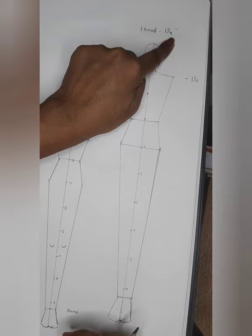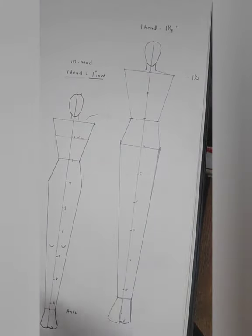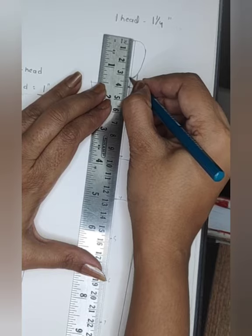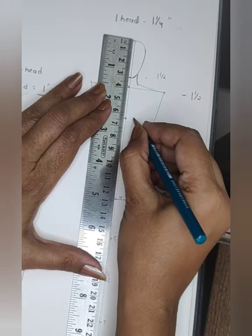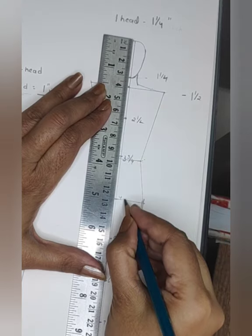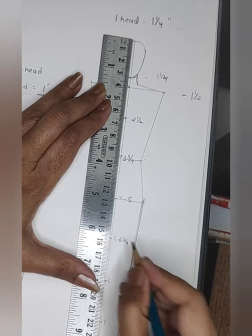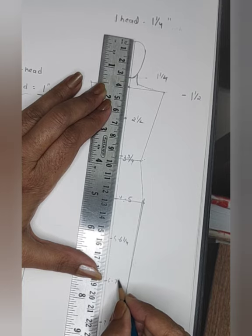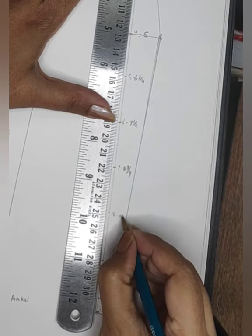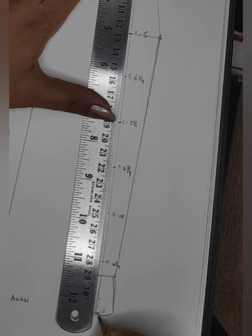One head equals 1.25 inches — for every one head, I've increased by a quarter inch, and that's how I get my 12.5-head croquis. Let me write down the measurements: 0 to 1 is at 1.25, 2 is at 2.5, 3 is at 3.75, 4 is at 5, 5 is at 6.25, 6th head is at 7.5, 7th head is at 8.75, then 10 is at 11.25, and 12.5 at the end.